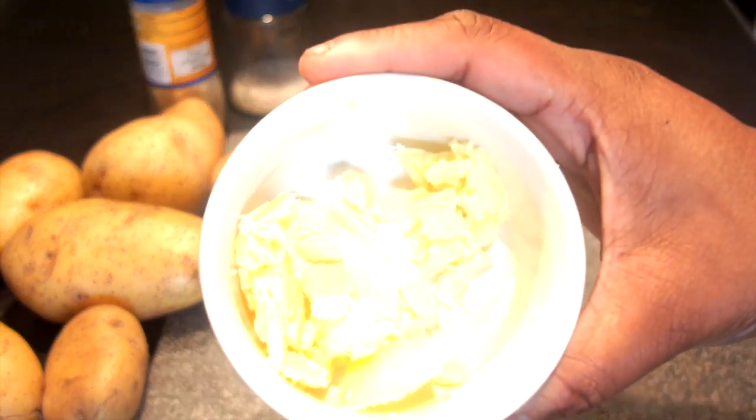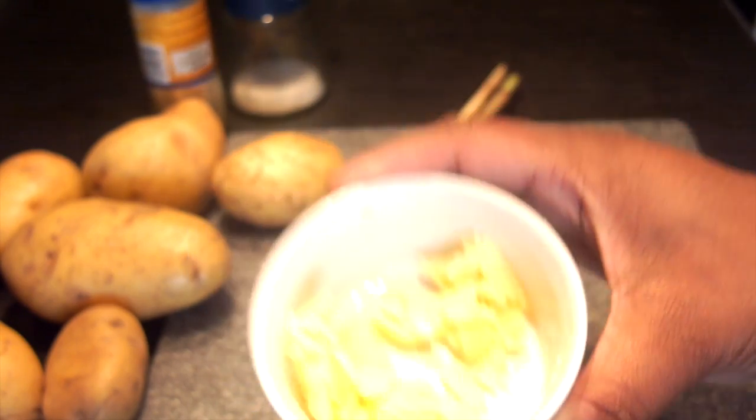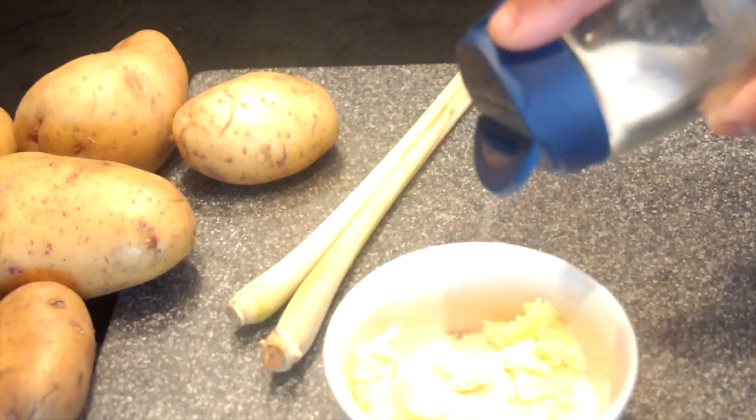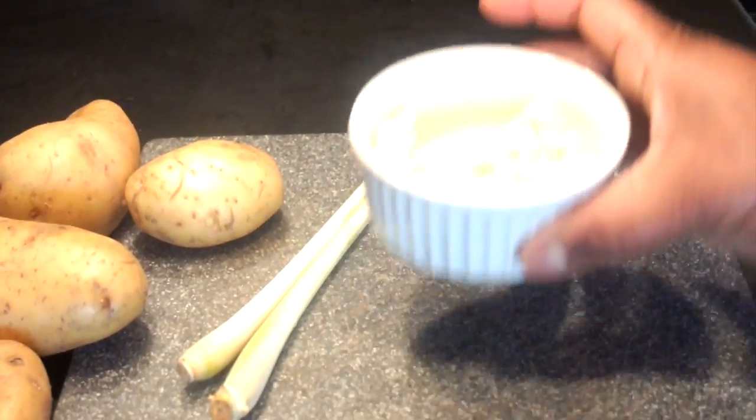First prep the ghee. Because this came from the refrigerator and depending on how warm or cold your room is, I season the ghee first with the garlic and then the sea salt and pop it in the microwave for 15 to 20 seconds to liquefy.